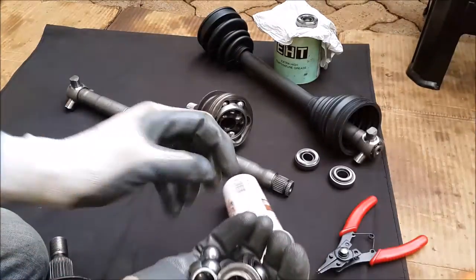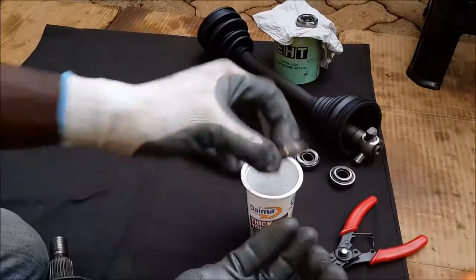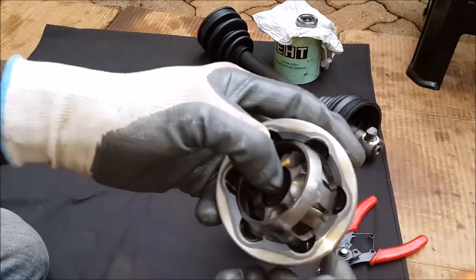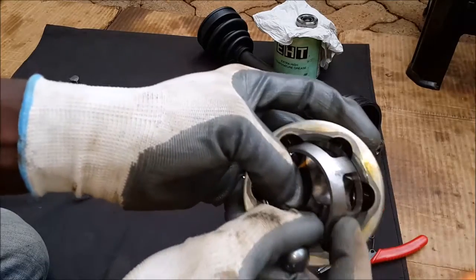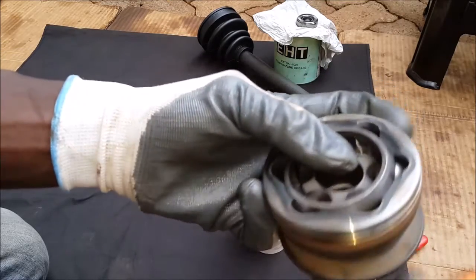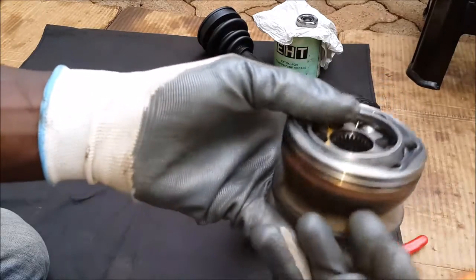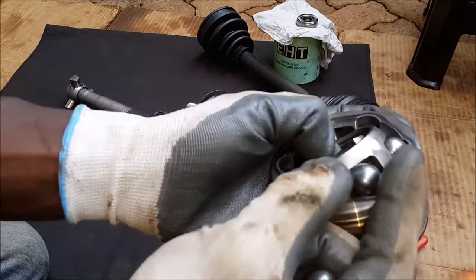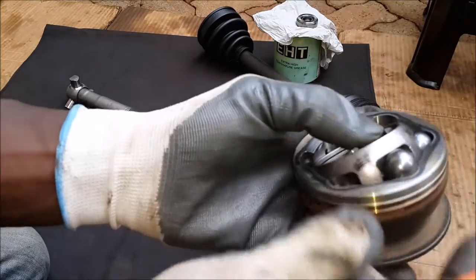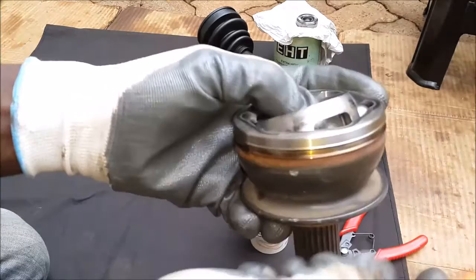After that, you can put your balls in one at a time. It's a bit of a precision job so you need to be patient, because they won't always slide in the first time. Angle it outward, pop it in, slide it in, go to the next — same thing, pop in, slide in. Be sure to align the cage on the roller as you do each ball. This ensures they're not scratched, because as you'll notice there's no lubrication right now.